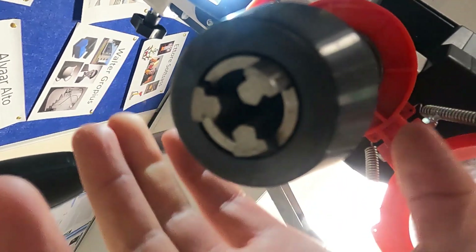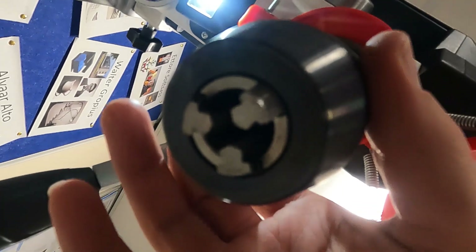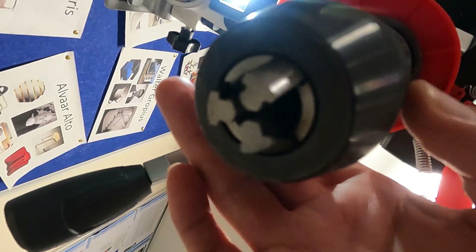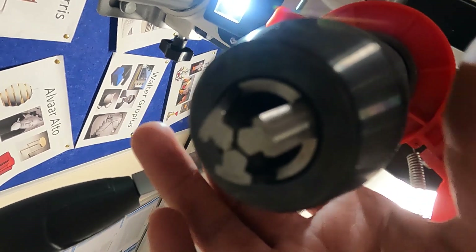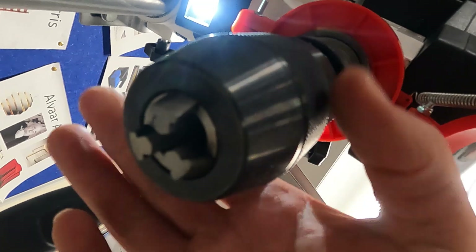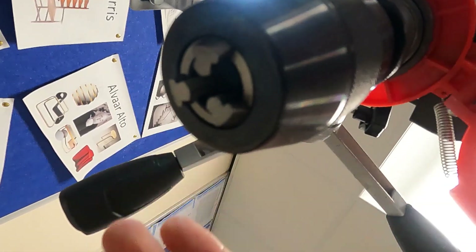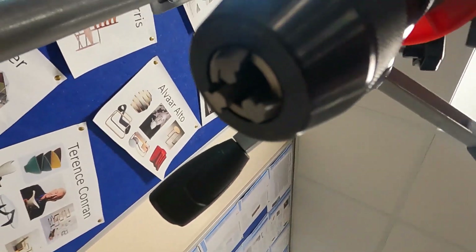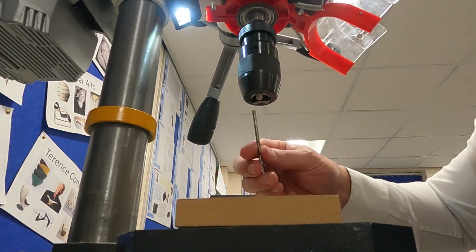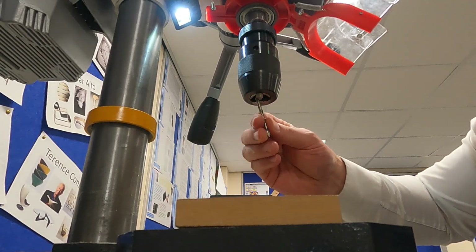You'll see that these three little jaws, as well as coming out of the chuck, also get closer together. The reason they come closer together is so you can have different sized drill bits inside. So if I leave it about there, I can put a four millimeter drill bit in.